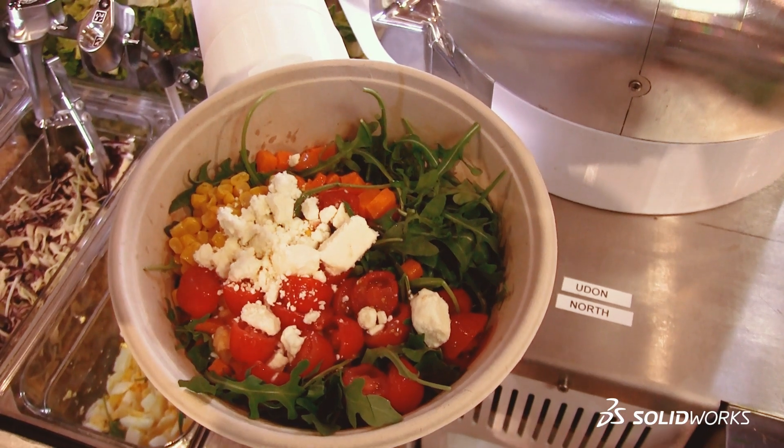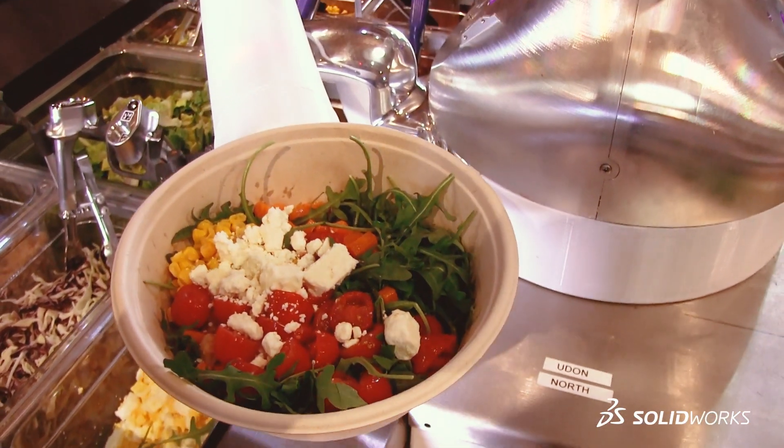We're starting with a robot in every restaurant and then eventually a robot in every kitchen. So the future will be your home Alfred. I'm excited for that journey and I think we have all those tools already available to us, which is super exciting.